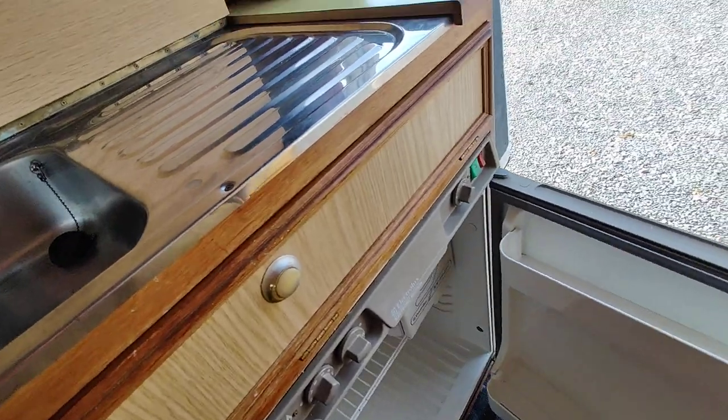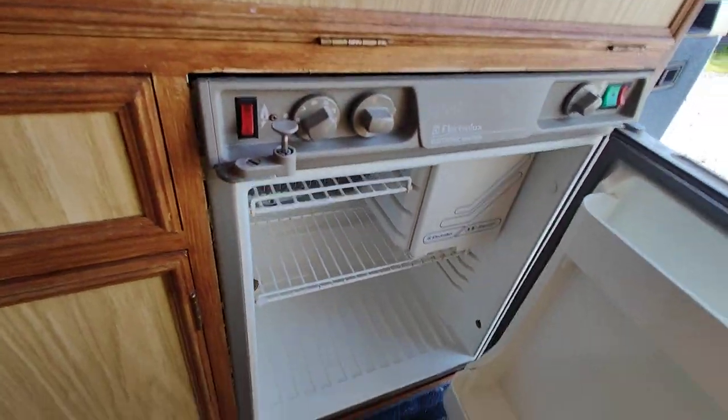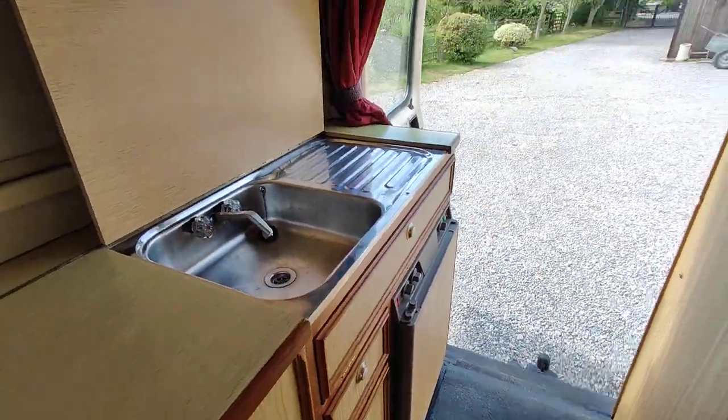You've got a three-way fridge, and the fridge looks nice and clean, which is quite remarkable — I've seen vans half the age with absolutely filthy fridges. That will be checked, sorted, and certified.